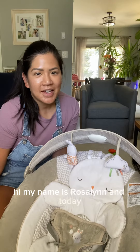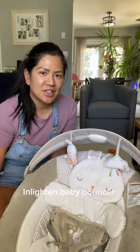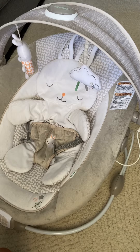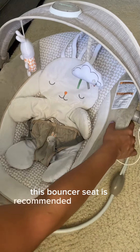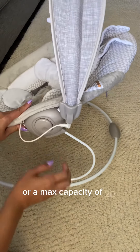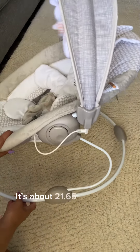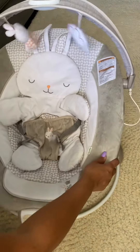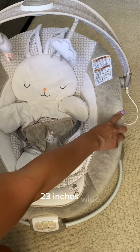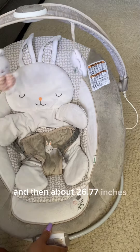Hi, my name is Roslyn and today I'll be giving you my thoughts on this Ingenuity Enlighten Baby Bouncer Infant Seat. This bouncer seat is recommended for newborns up to six months or a max capacity of 20 pounds. It's about 21.65 inches high, 23 inches wide, and about 26.77 inches deep.